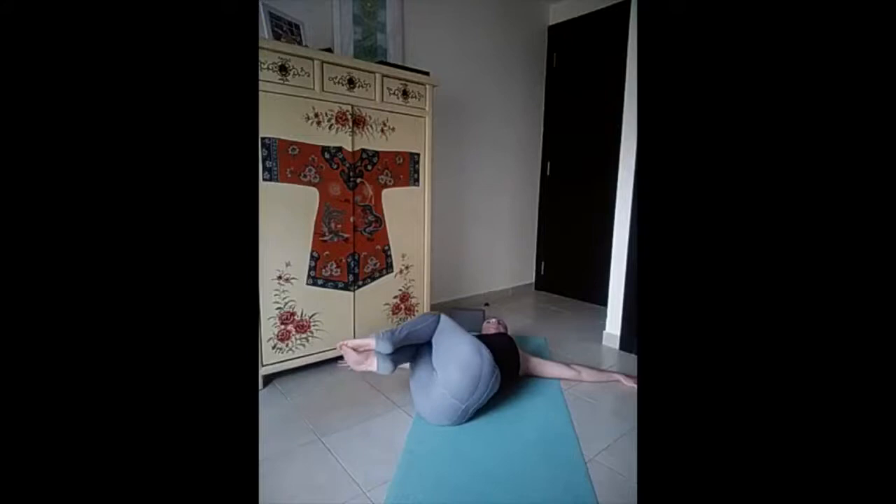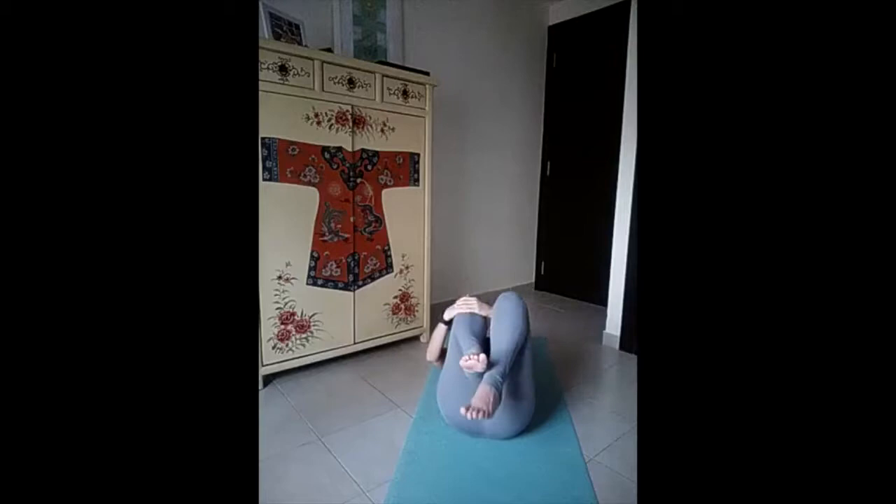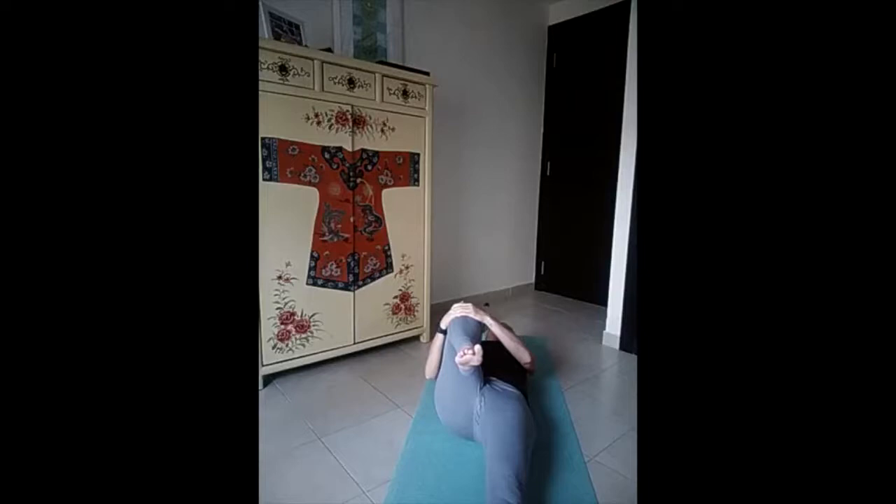And slowly press the palms on the floor, engage your core, lift your knees and bring back to the other side — twist your head to the right. A couple of breaths, completely in contact with the floor, especially with your lower back and your tailbone. And switch.